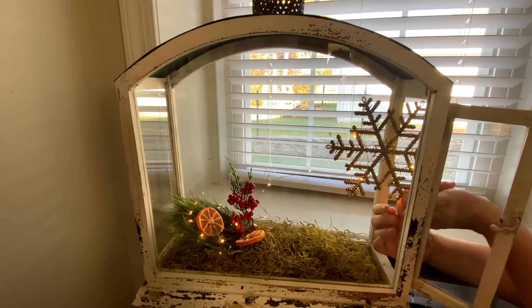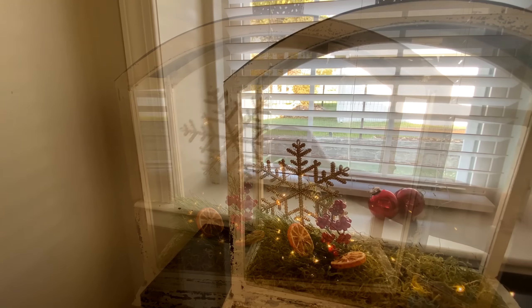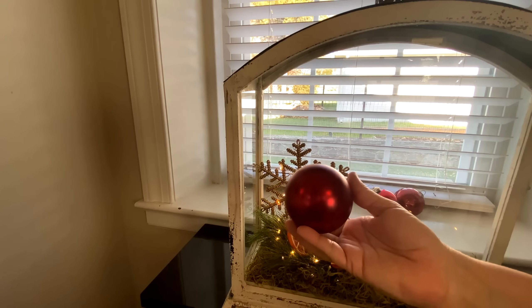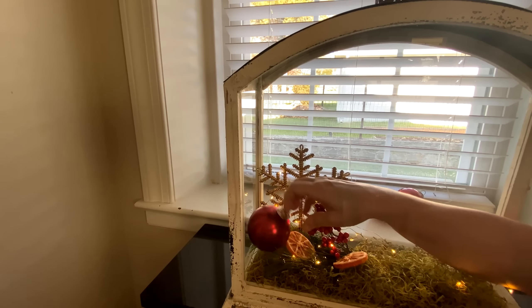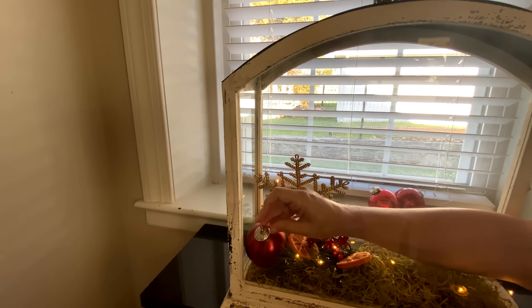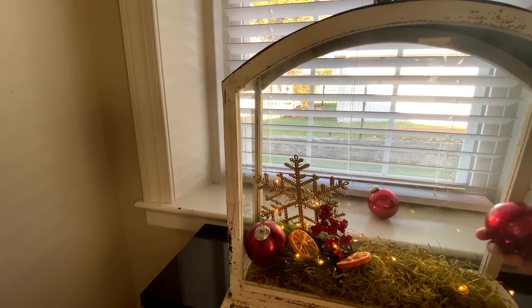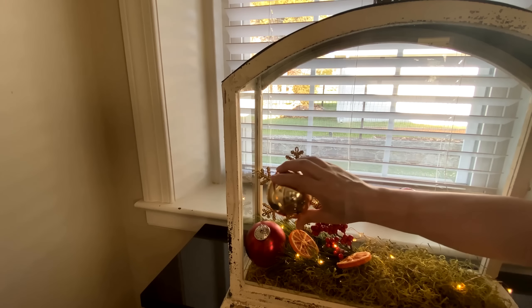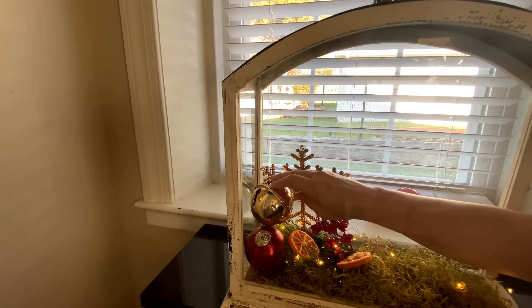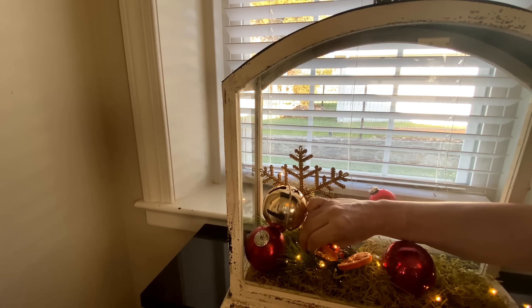I'm just going to tuck it in the back behind the berry pick. These Christmas ornaments came from HomeGoods, and there are three different finishes: a matte red, a crackle candied red, and a shiny. I changed my mind a little bit and want to add a bell. The bells I'll be using also came from HomeGoods — they were actually a garland and I just took the garland apart to use the bells.